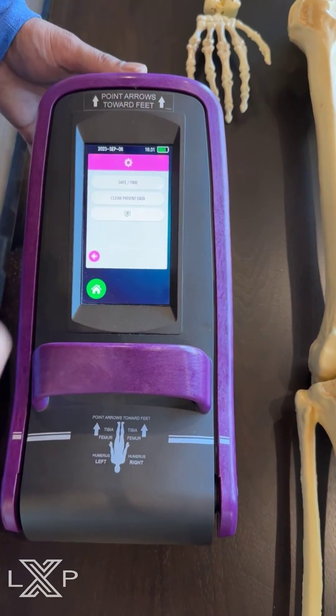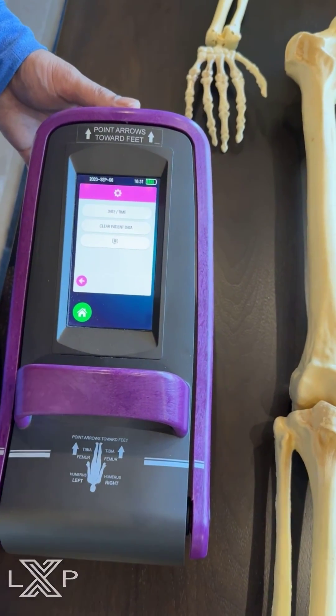It does track things like date and time, and it's very user-friendly.